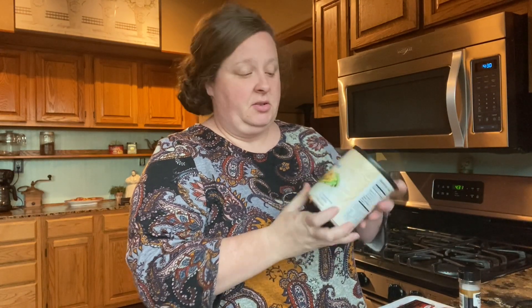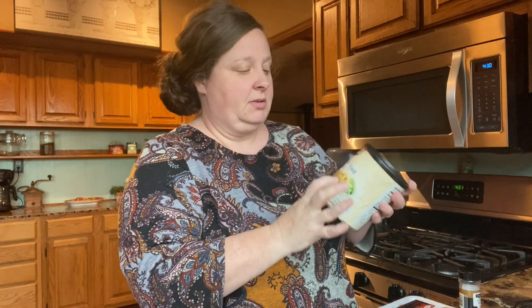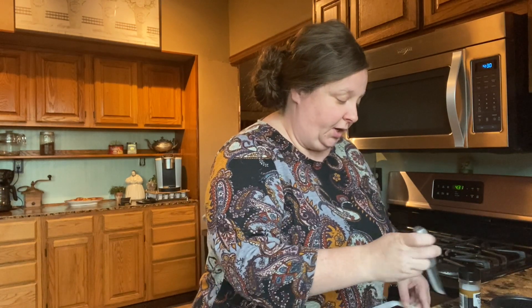Hi friends, today we're gonna make a very easy recipe. We're in revival at church, so I need a really fast recipe. It's just gonna have a few ingredients: some pork chops, some sour cream, and some french onions. This is a Brookshires brand — store brand — but it's just as good. And then whatever spices you prefer.